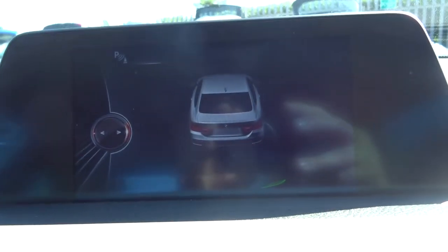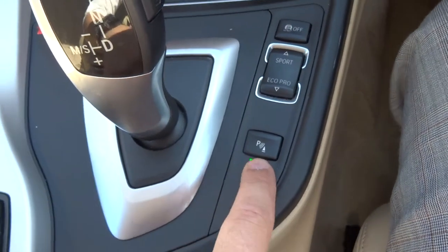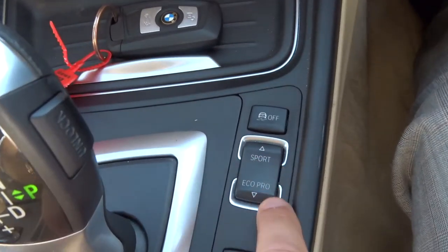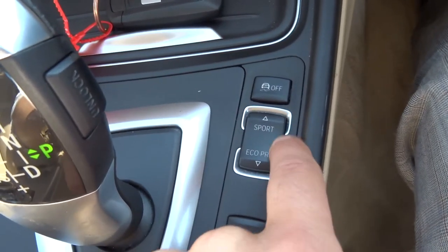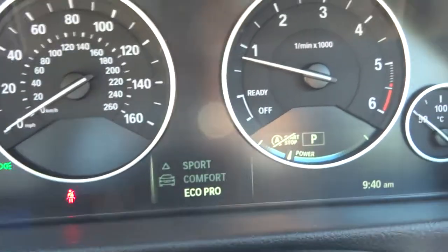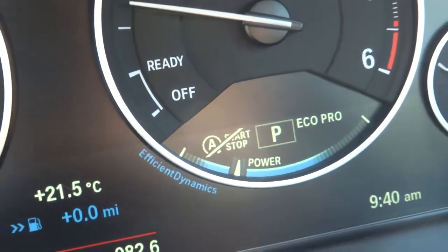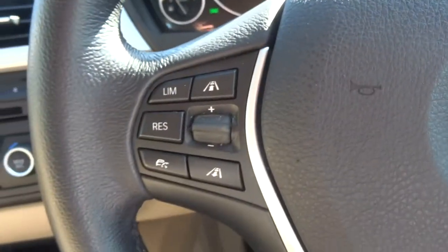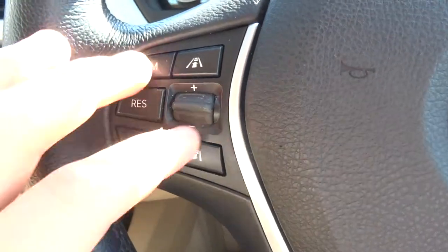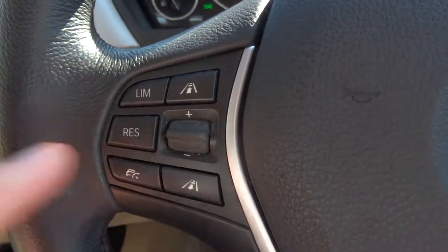Front and rear parking sensors with the graphic display — that comes on as soon as you go into reverse, alternatively you can press this to turn it on and off. You've got your eco pro settings and your sport settings — it gives you more or less out of the engine, and shows you if you're driving economically and when to put the power on. Cruise control — you can set the distance between the car in front and the car will maintain that distance for you.